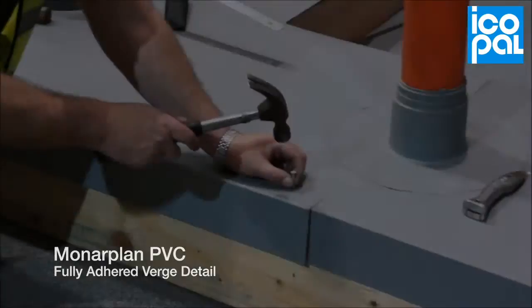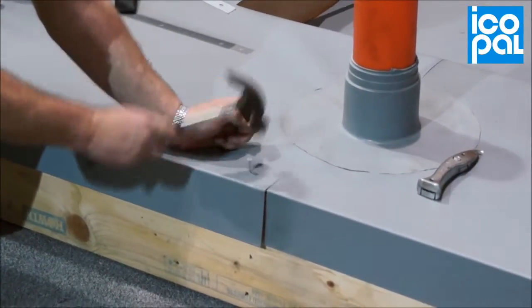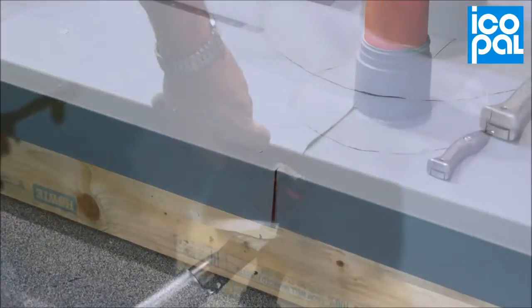Monoplan PVC Fully Adhered Verge: mechanically fix the prefabricated coated metal above the Monoplan GF Fleece Pack Membrane.